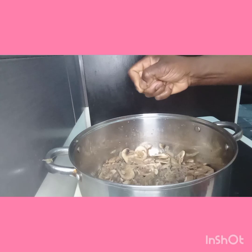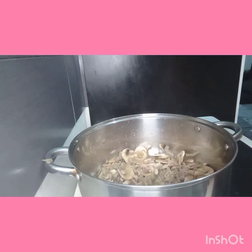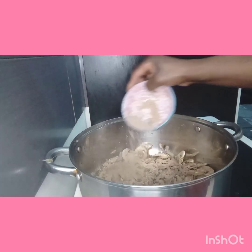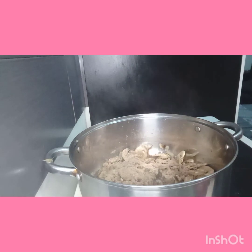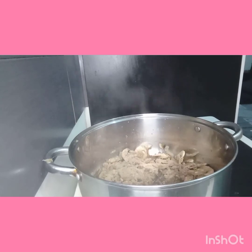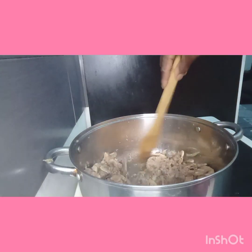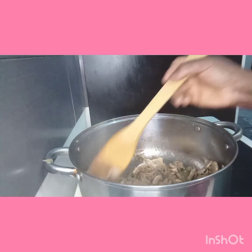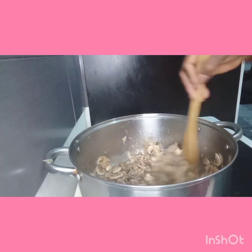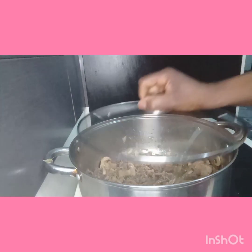You add Maggi, you add a little crayfish. I turn it together, then I'll cover it.